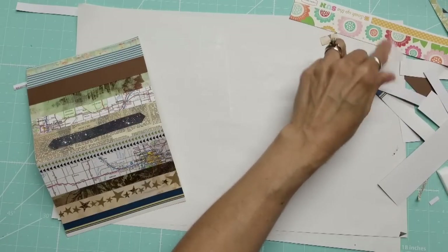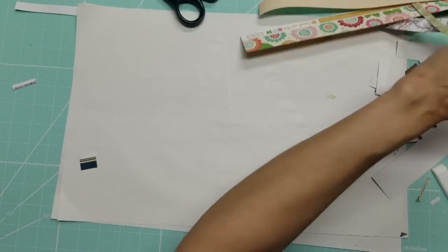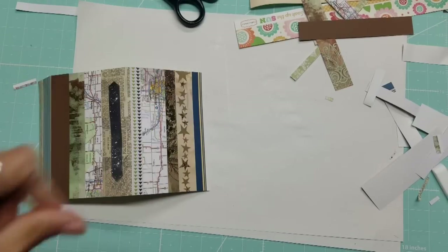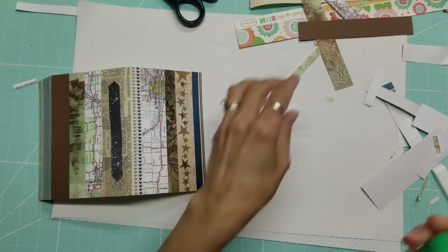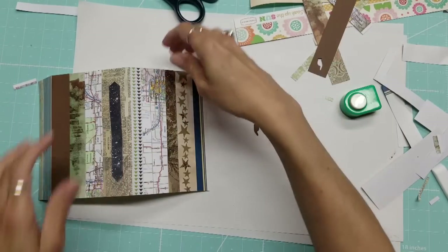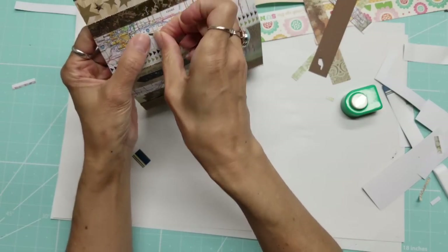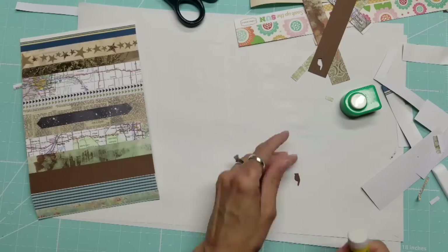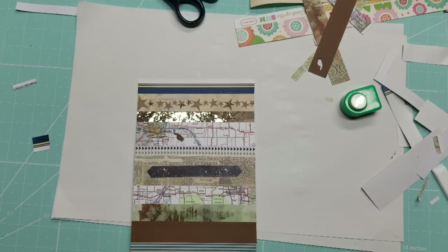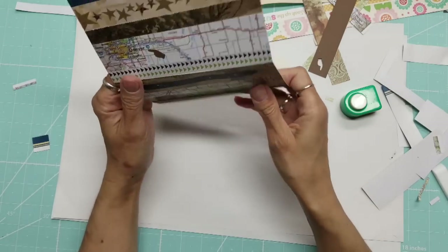With some of the pieces we just cut off, we could also punch shapes out of them and add them elsewhere into the design. For instance, I have this finger pointer and it could be added to the map right there to point to Denver. You could use squares, circles, hearts — whatever you want to add volume to the design.